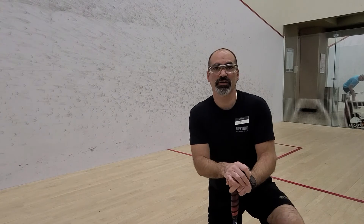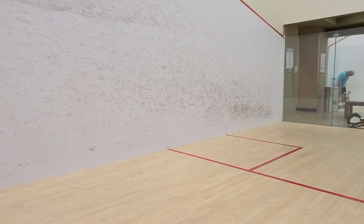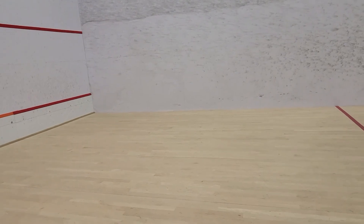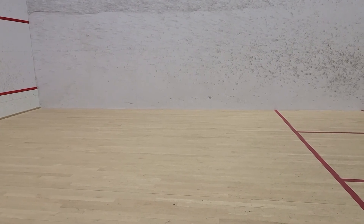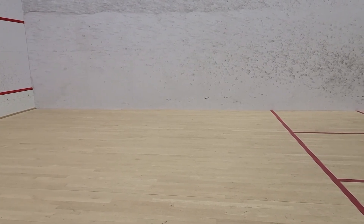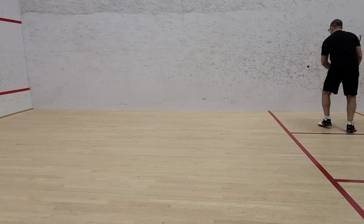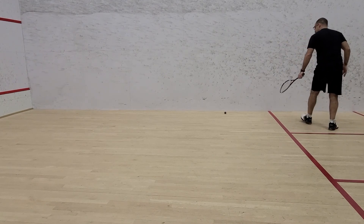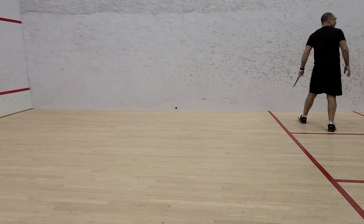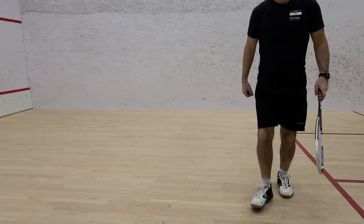The final shot to work on is the drop shot from the back of the court. I'm going to change your viewpoint so you can see. Okay, that's all for today — we'll work on the other parts another day. Have fun!